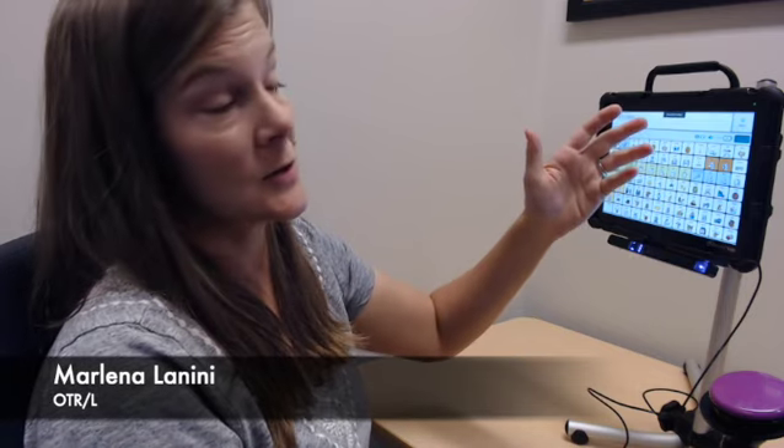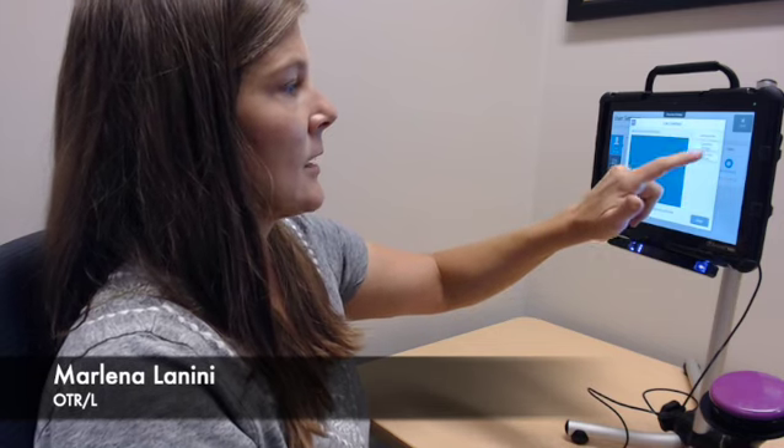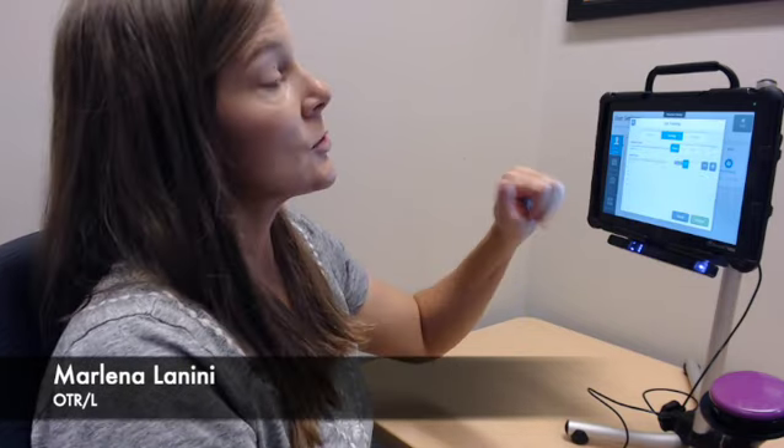That's something I set up in my eye gaze access. I can show you a couple of different options where we can change how we select which item on the screen we want. We're going to go back into our eye gaze access methods and go into the eye tracking settings. Typically by default it's going to have that dwell option that we just looked at, but there's usually two other options in addition to dwell.